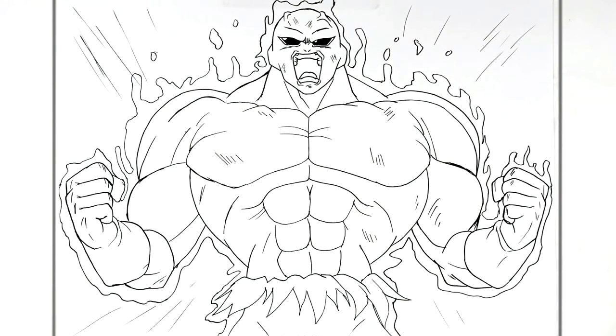I think that's enough. That's how to draw Jiren full power — hope it was helpful guys, thanks for watching and I will see you in the next video. Bye.